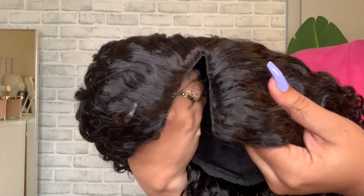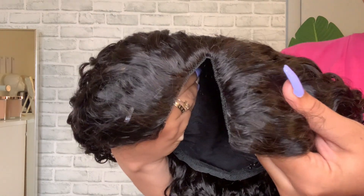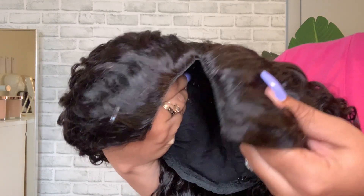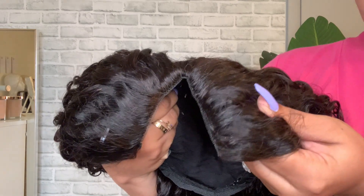Here is a curly natural wave texture, 18 inches long, and it is a v-part wig. This is going to be my first time installing this type of wig. It's similar to a u-part but you're supposed to be able to leave very little or no leave out at all, so we're going to try to achieve today's look with no leave out.